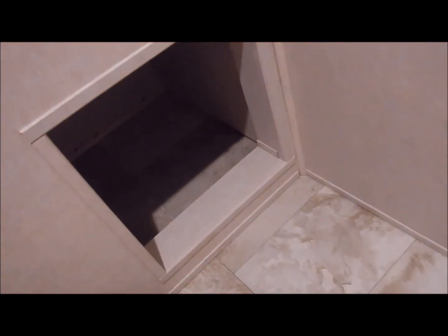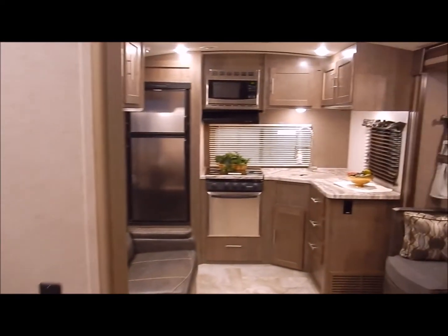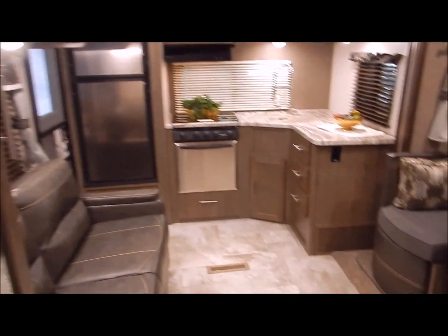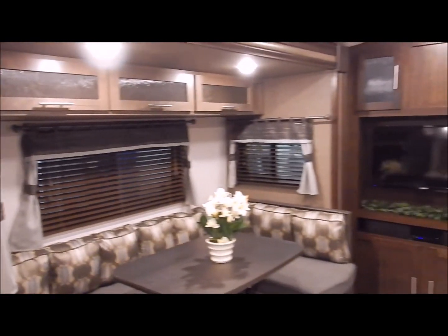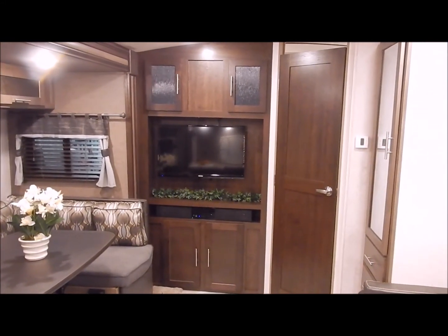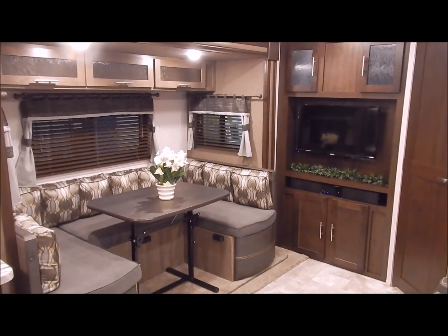There's also a little cubby down here to kick off your sandals or shoes — just a small storage area. That covers the inside of the 251 RKS. We are the Outpost RV — you can contact myself or Henry at 866-338-9845. My name is Phelan, and thank you for watching.